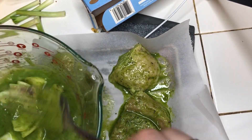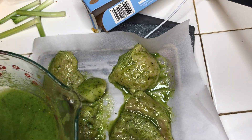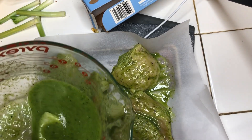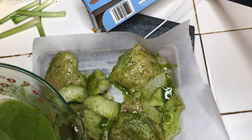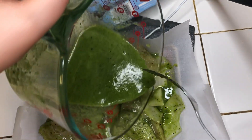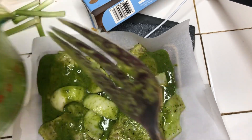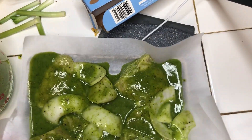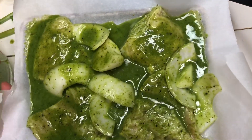I'm going to take the onions, taste some of the liquid, pour it on top, and bake it.